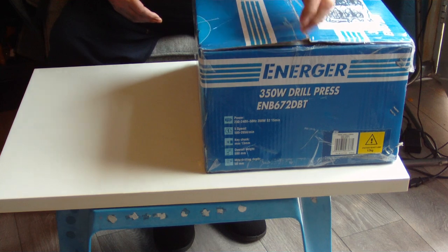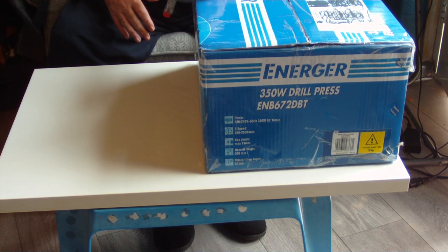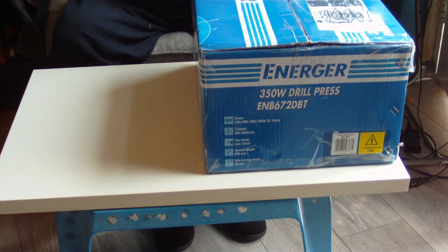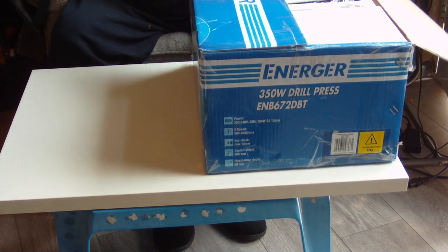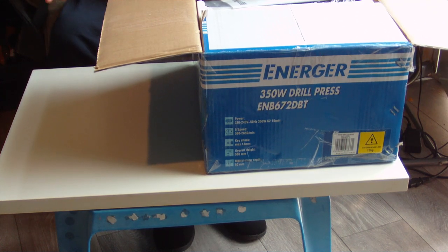I've already got my handy box knife here — I keep it on me at all times. I'm going to slice through the tape, get it completely sliced through. I've done all the sides and the middle, and it's just this last side to finish off. Right, and we've got it open now.